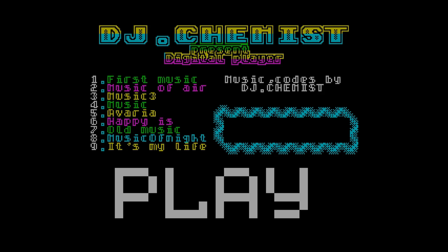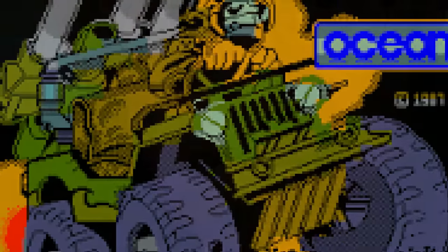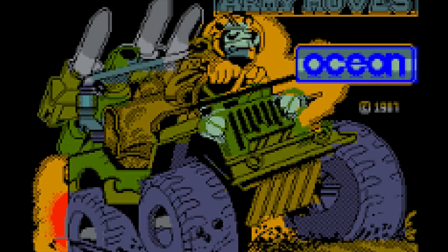Display-wise, this board has ULA+, which allows for retargeted palettes for older Spectrum games, and this can really make a difference to some games. Just look at Dan Dare 3 and Savage running on this board with and without ULA+.